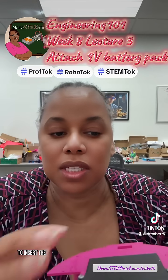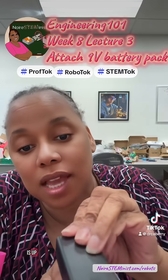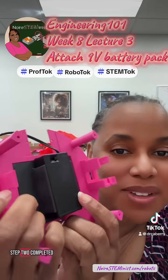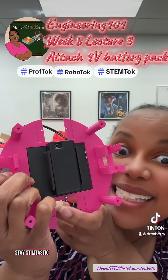So I am going to insert the battery pack. Make sure the on-off switch is up — on-off switch is up. And you're going to slide it right down into your 3D printed part. And there is step two completed. Come back for step three and the quizzes. And stay Stemtastic!